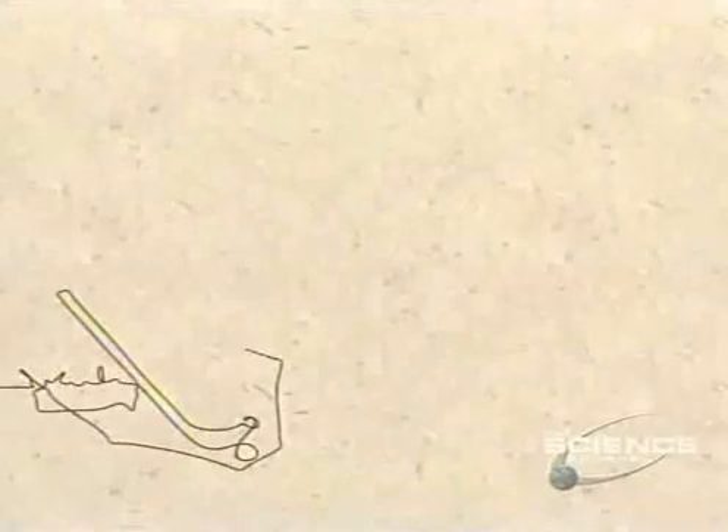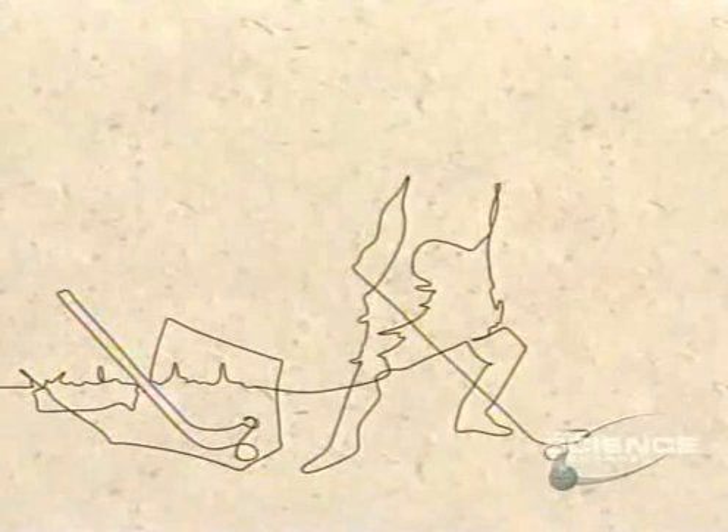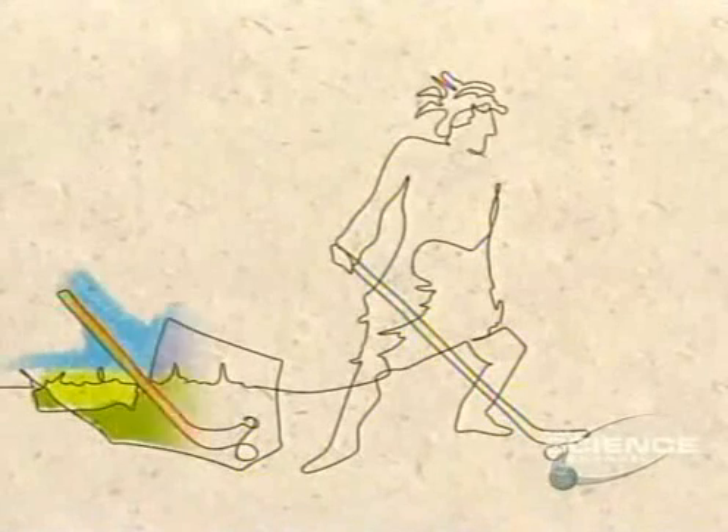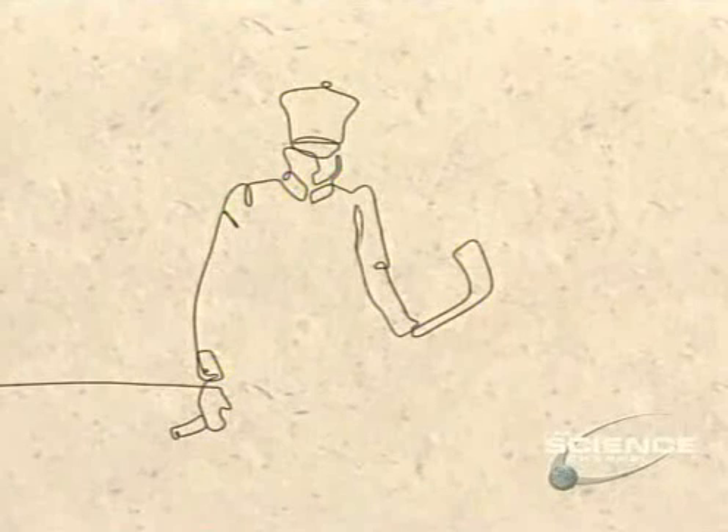The Irish, some 1,200 years ago, were playing hurling, a form of hockey on grass with simple goal zones. In the 17th century, Amerindians used curved sticks in a game they called batagaway.